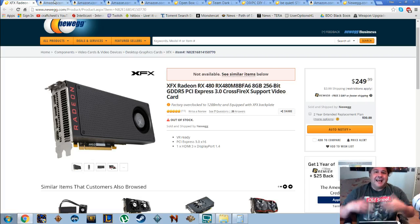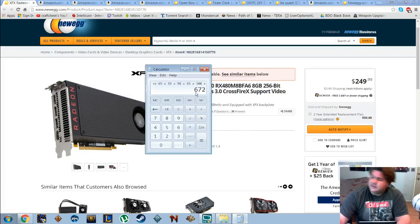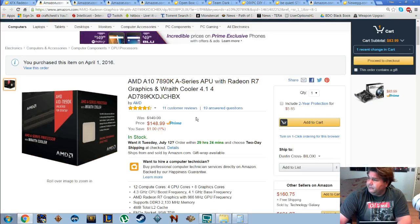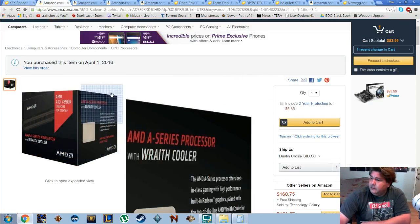If you want to tweak it and get a different case, motherboard, or power supply, that's all on you. But I'm telling you right now this is under seven hundred dollars — less the mass storage. With mass storage it goes just over $700, but taking mass storage out of the equation, this PC as it sits right here is right at $670. You can shop around and get better deals.